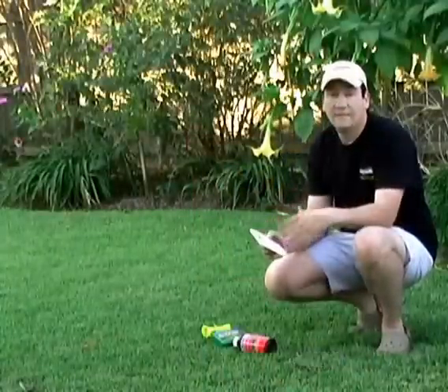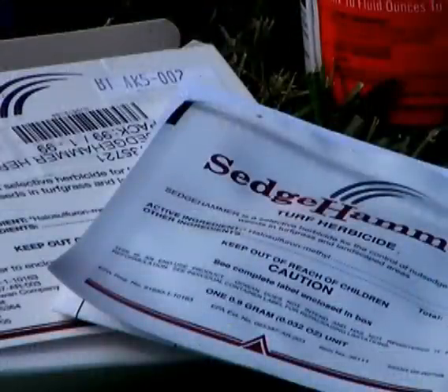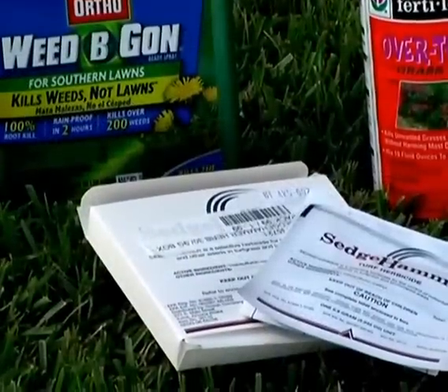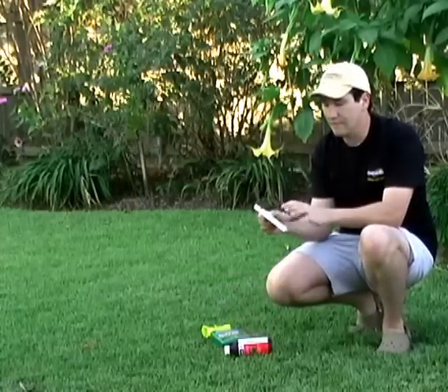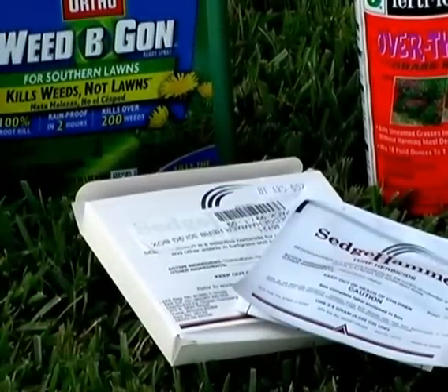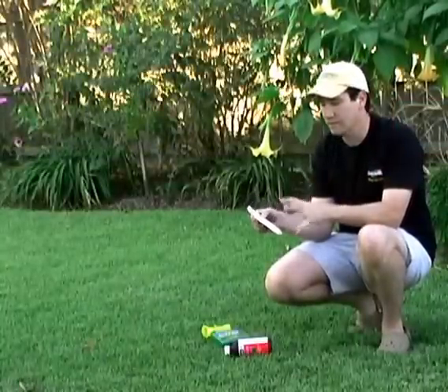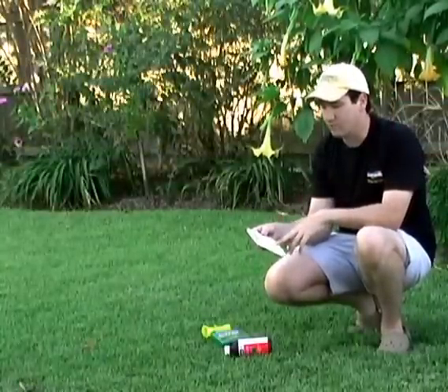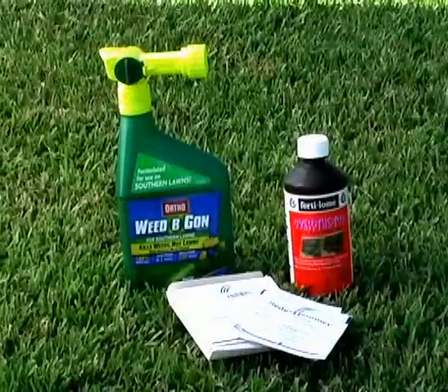Finally, for the ornamental beds, we've also got the product called Sedgehammer. It comes in a box — not on the shelf like a normal bottle, so you may have to look hard for it. It's fairly expensive; this little package will treat about 1,000 square feet in a gallon of water in a sprayer, and it's about $14 or $15. So Sedgehammer and Over the Top for the beds, and Weed B Gon for the lawns.